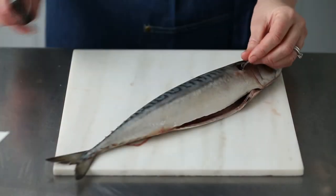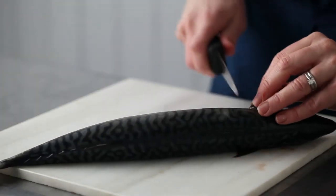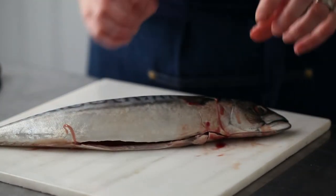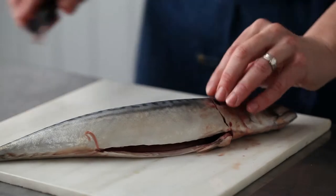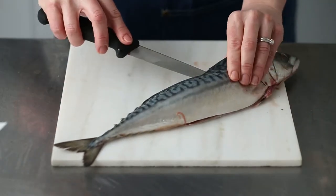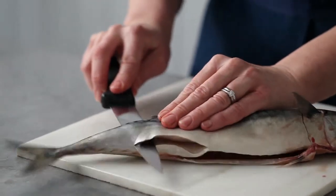What I'm going to do is just make a slit just in front of that gill on both sides, then turn it over like that. Now some people do actually take the head off at this stage, but I find it easier because you've got something to hold on to. So running the knife down the fish, trying to stay as close to the bone as you can, just move the knife down — there we go.